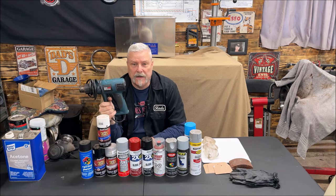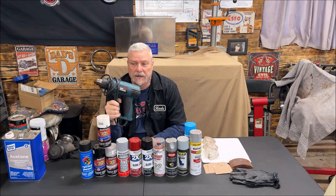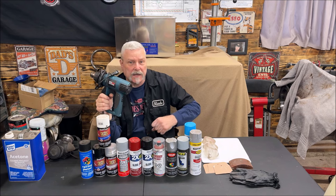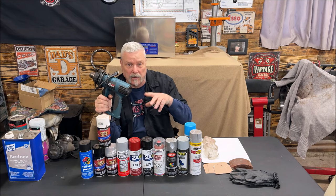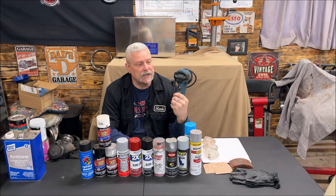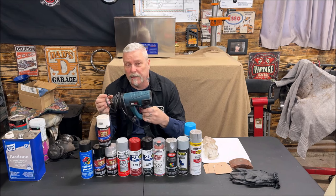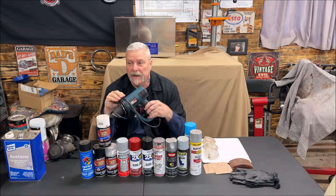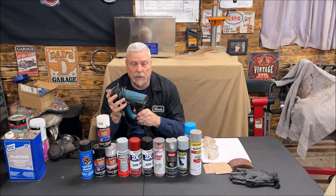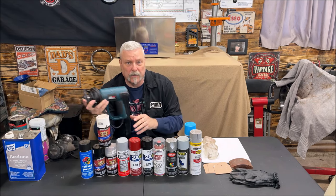A heat gun is very nice. You can use a hair dryer, but heat guns are a little more aggressive. Mine goes up to 1200 degrees — it's brutally hot out of the end, so be careful. Heat guns are great for heating up the metal nice and warm before you spray, or for warming up your can. Just don't go crazy and pop the can. When heating up the metal, it helps the paint spray smoother. And if you need a coat to dry a little quicker, stay back 8–10 inches and just fog back and forth.